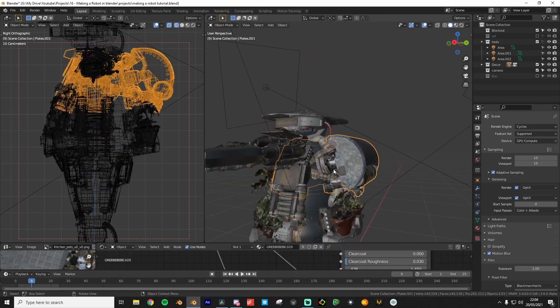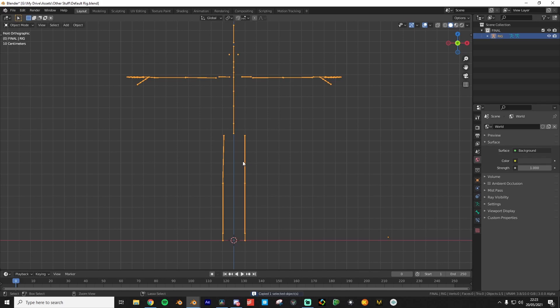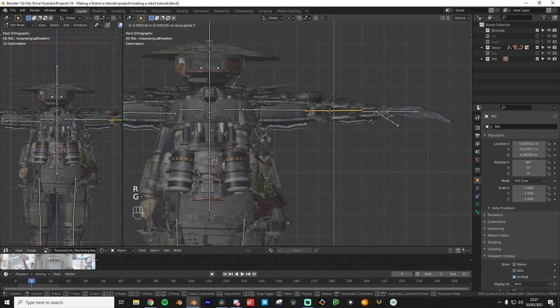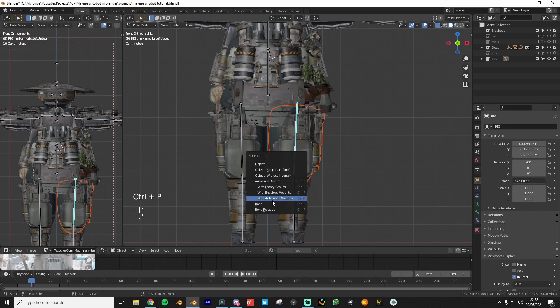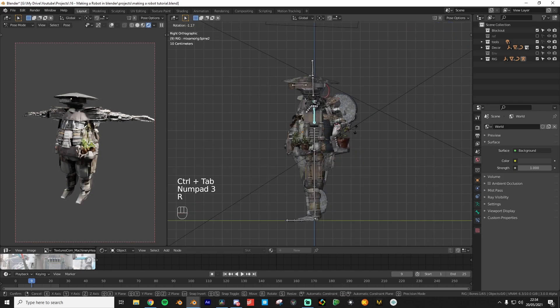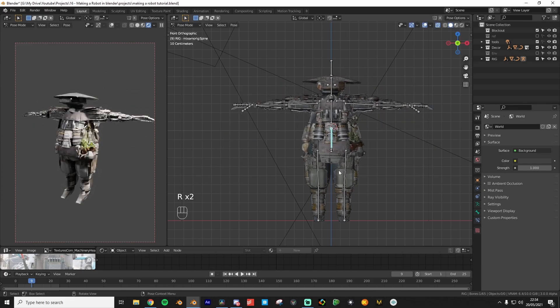All the body parts are now separated and we are ready to start rigging. I've provided a human-ish rig that you can download in the description. Once you've got it, copy it into your blend file and line up the proportions of the rig to match your robot. Once that's done, select each body part, shift-click the rig, go into pose mode, hit Ctrl-P, and parent to bone. You basically want to do this for every single body part — it sounds intimidating but it shouldn't take too long. Once all of that is done, you should be able to move your character around using the rig.